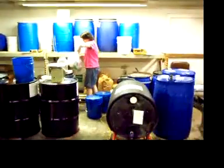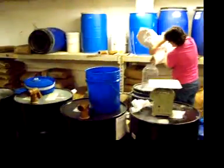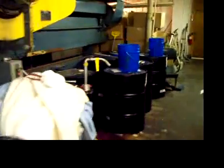Here we're just kind of getting stocked up on chemicals. Joyce is getting ready to make another load of extraction. Here's some more - if you look down through this way you can see some of the limelene and other raw materials we have here.